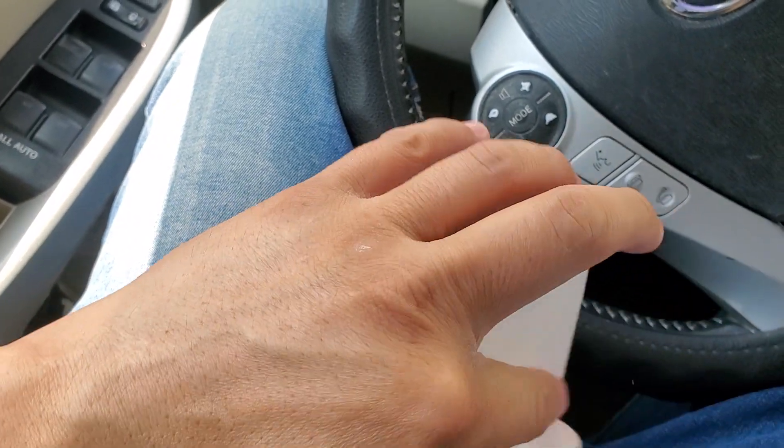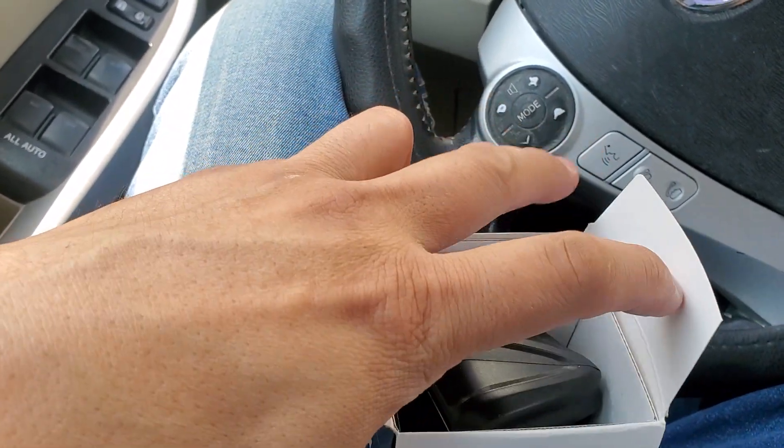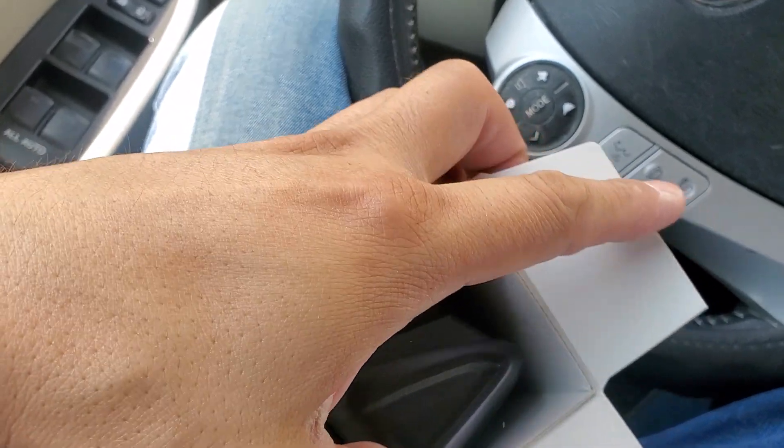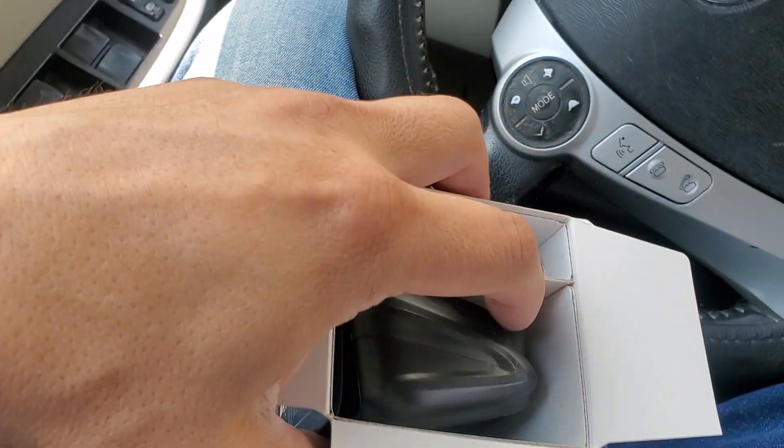Let's open this up, guys. This is what you get. If you guys buy this, this is what you get. Now, I like the fact it's wireless, and obviously I know how this setup works.